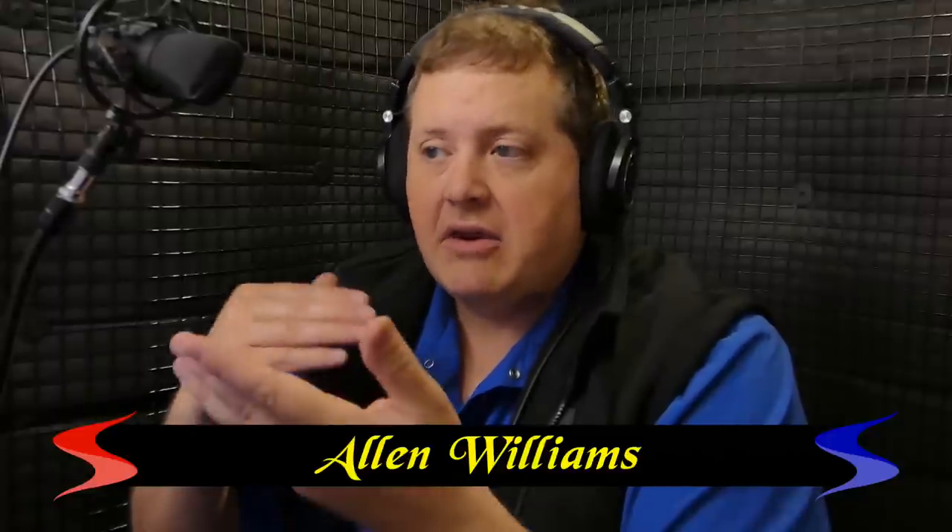Welcome to yet another reacts video. The reason I continue to do these reaction videos is because I'm getting a lot of positive feedback — people are telling me they're learning a lot about what they should and shouldn't be doing by hearing my reactions and comments. I'll continue doing them as long as I receive feedback. If you'd like to submit a video for me to react to, write in the comments or shoot me an email.